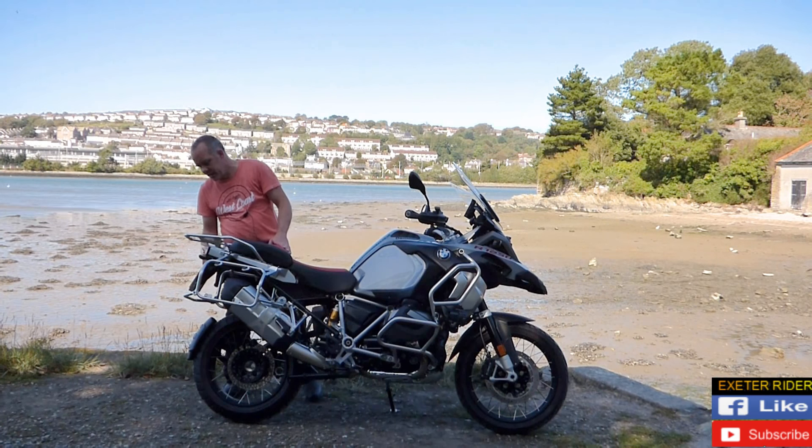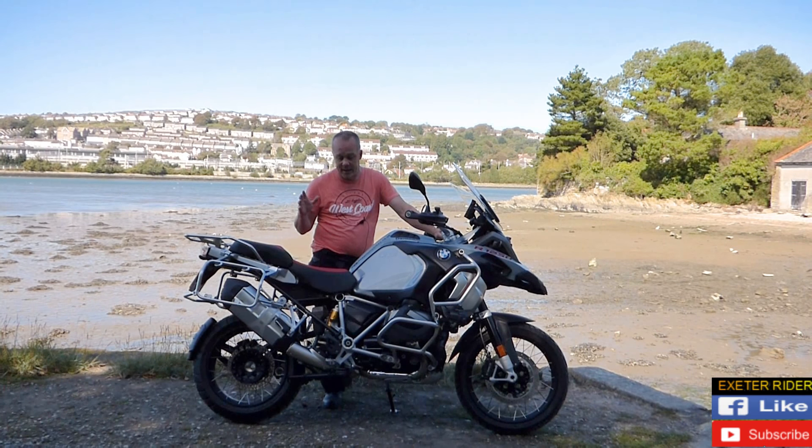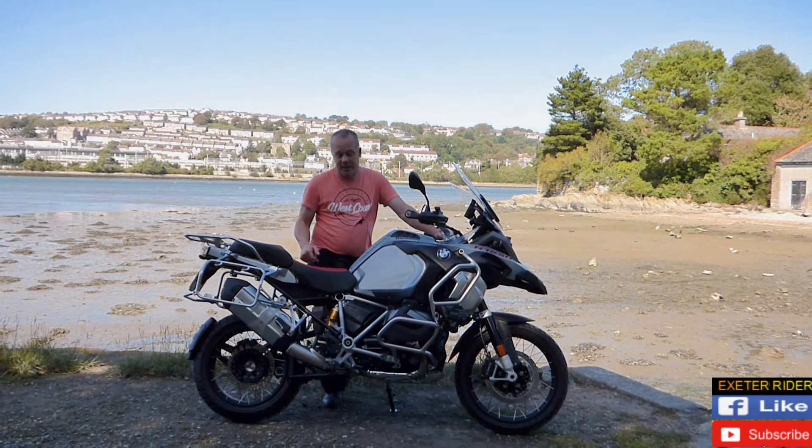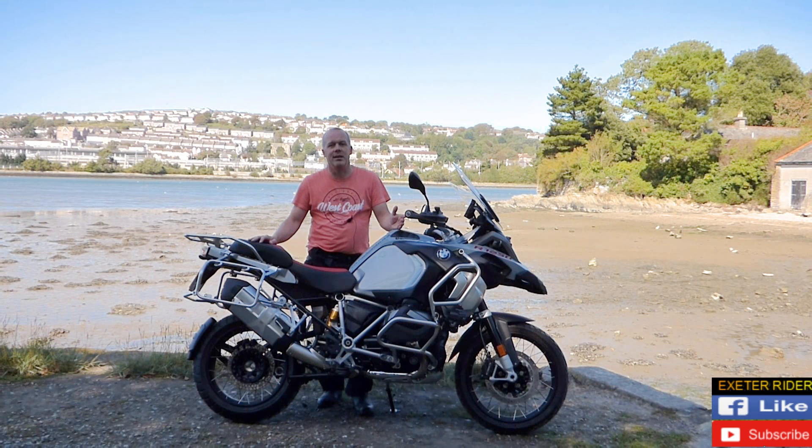It's got LED lighting all around, and everything about it is high spec — anything a bike can have electronically, this bike is going to have. It is quite heavy, and you'd have to be quite a seasoned off-roader to have the guts to pay for the bike and then take it off-road.